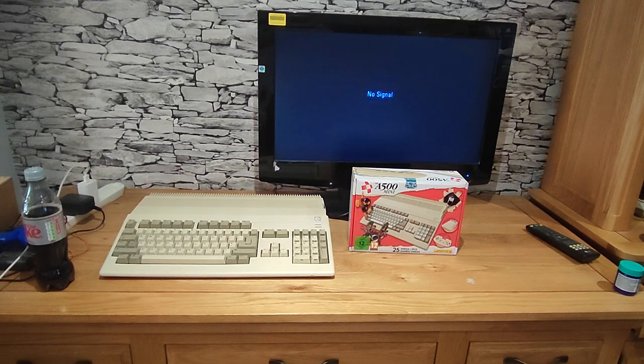I bought an actual A500 a couple of years ago — it's got one meg expanded memory and an inbuilt GoTek drive where the floppy disk drive should sit. I really enjoyed it; had great fun with games like Cannon Fodder, but I struggled with the disk-swapping. When my mojo for making videos disappeared I hadn't delved much into the Amiga, so buying the A500 Mini is partly to re-energize myself and get back into making content.